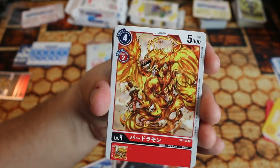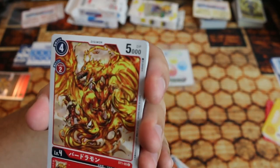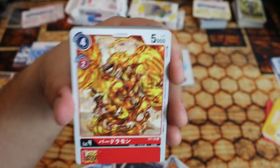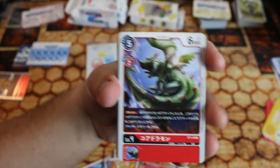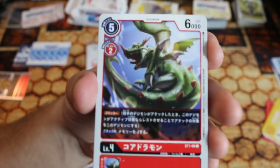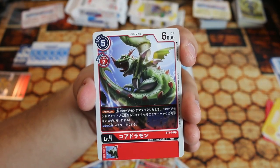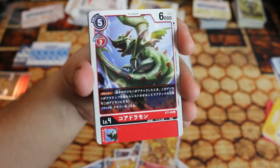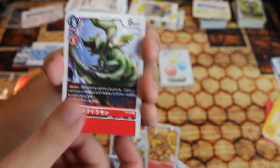Here we go — Biyomon your vanilla level four, awesome beautiful art. I gave credit to the artist on my Twitter actually. This is Korjomon — the blocker for the red deck, really cool design. I had never seen Korjomon until this game started coming out. Four blockers, very important in this game.